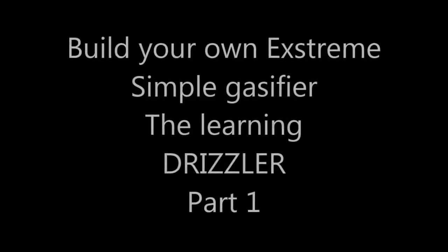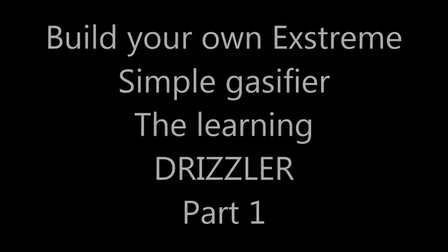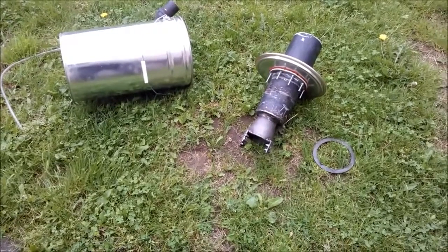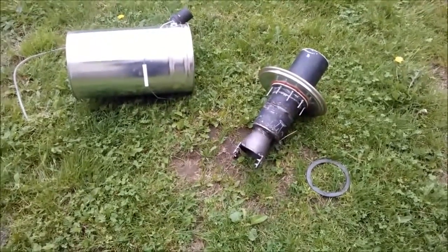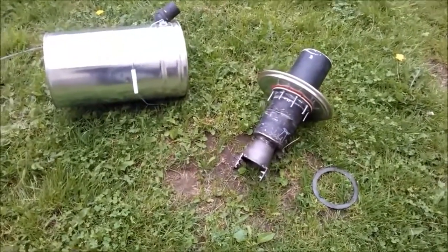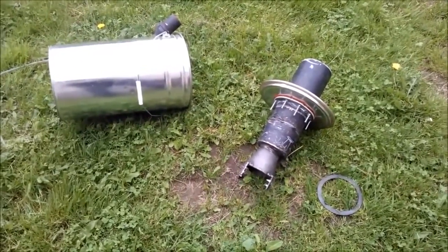How to build a DRIZZLER? Ok folks, here I am. Constantly people write me for information about how to build a DRIZZLER and what measurements and so on.